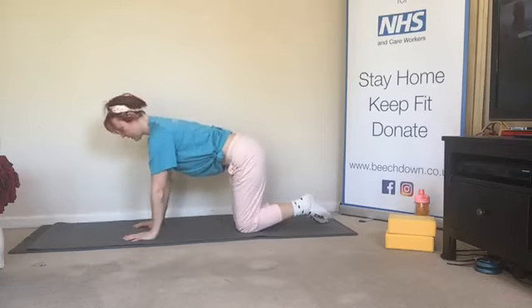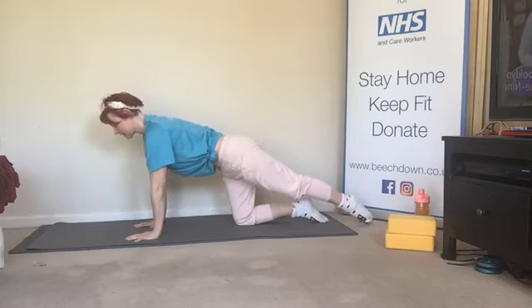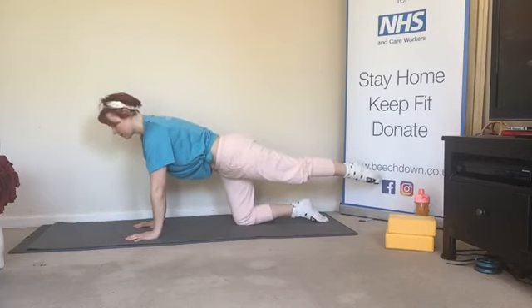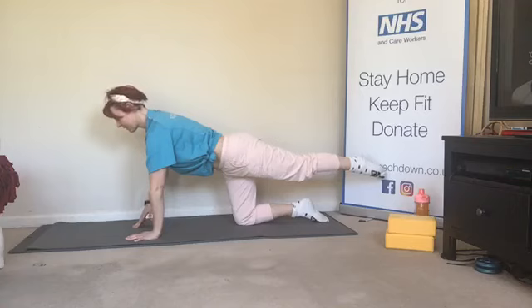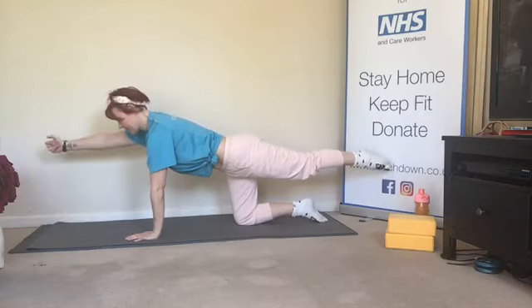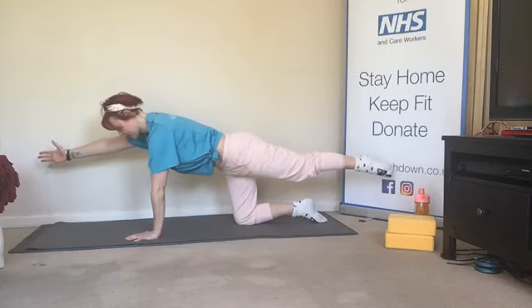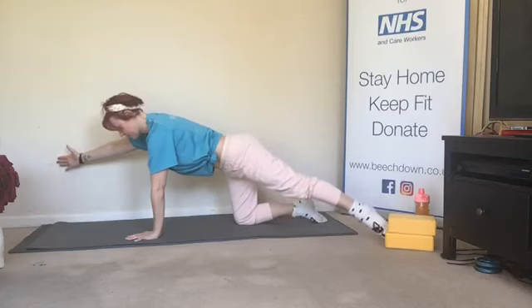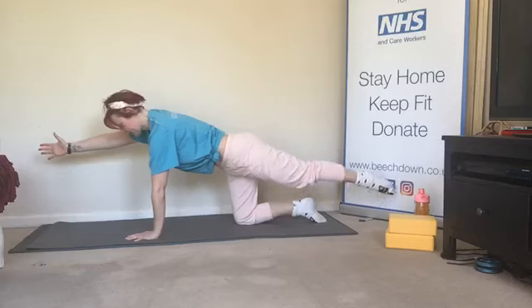Engaging those abdominals, relaxing the shoulders, we're going to send one leg behind us — doesn't matter which one — and we're going to lift it. We want to try and lift it without the hips tipping, so keep engaging the abdominals. Once we're there, we're going to extend the opposite arm — head looks at the end of the mat and the thumb is up. All we're going to do is take the fingers and the toes out to the corner, back in line with the shoulder and the hip, out to the corner and back in line. If that's a bit much, put the toes down and we can just slide the toes on the floor instead of having the leg lifted.